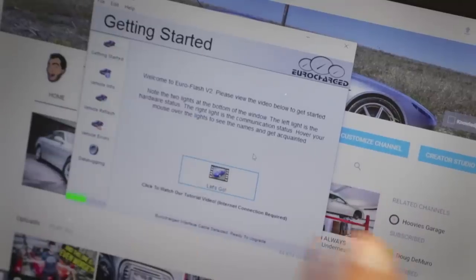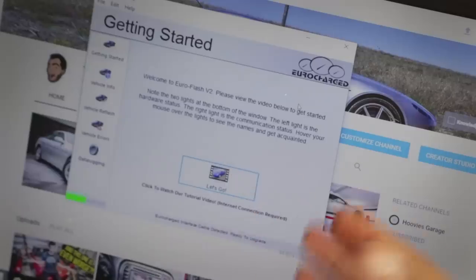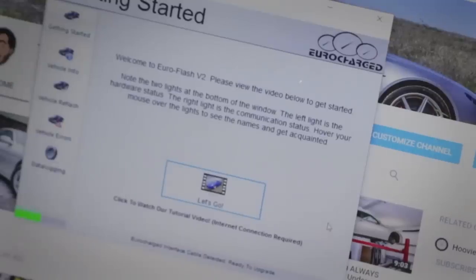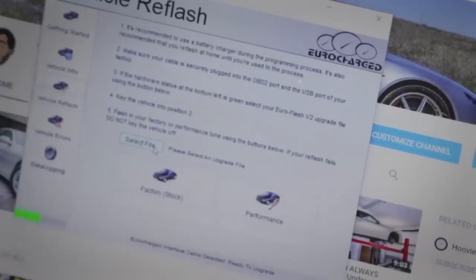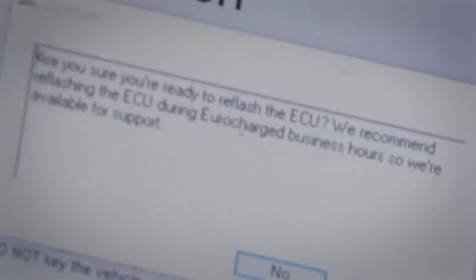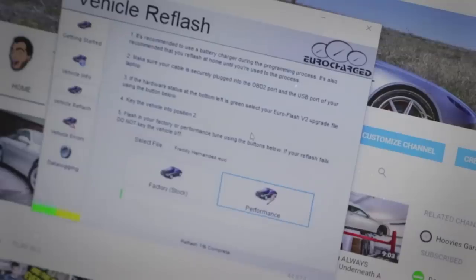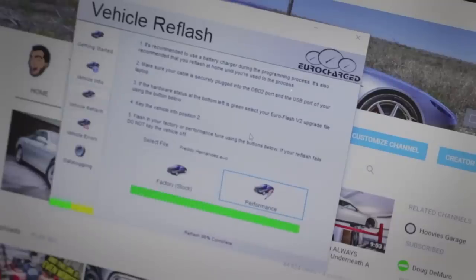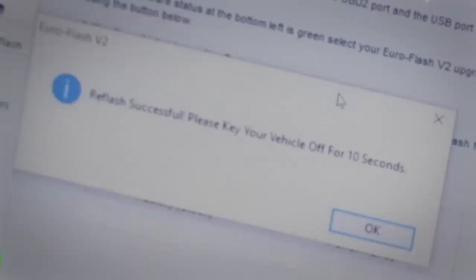Here comes the fun part — tuning the actual car. This did come with a tune by Eurocharged. Eurocharged actually has software that you can download from VRP's website. What I had to do was make an image of my car's stock tune, basically a road map of what my car's engine management system looks like. I sent that over to VRP and they sent back a modified tune that I could then upload to the car. We've turned the car to position 2, hit vehicle reflash, select file, click on performance — are you sure you're ready to reflash the ECU? It is reflashing. The fans will turn on — do not let that scare you, it's supposed to happen. Reflash successful — please key your vehicle off for 10 seconds.